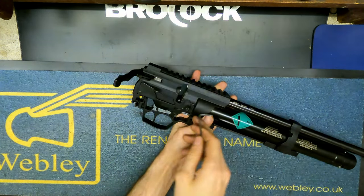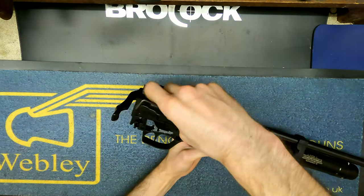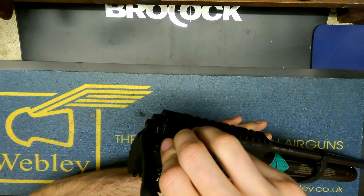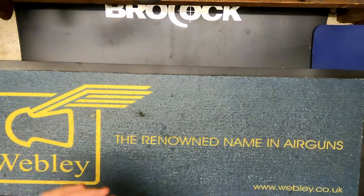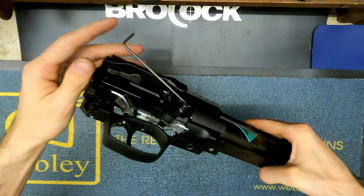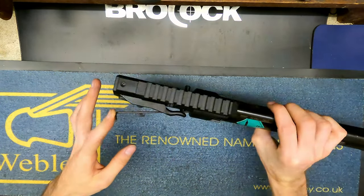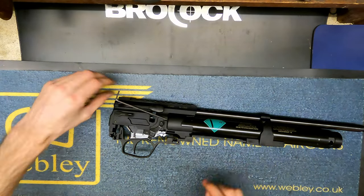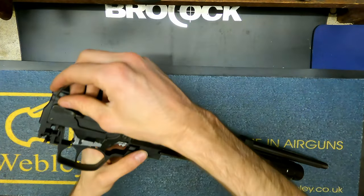You have to have the rifle cocked so you can put the safety on, and then you've got enough clearance to get into there. I've managed to get it in - you can see the angle that the allen key is at, which gives you an idea of where you need to be. Because the screw is reversed, screwing it in is actually going to screw it out.